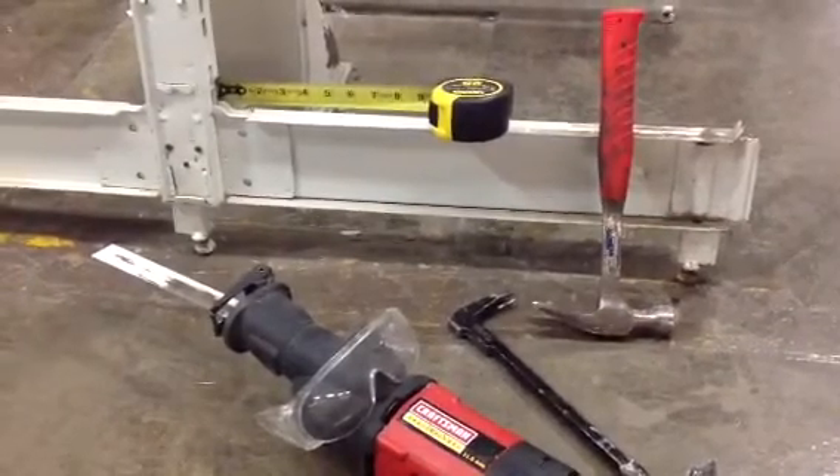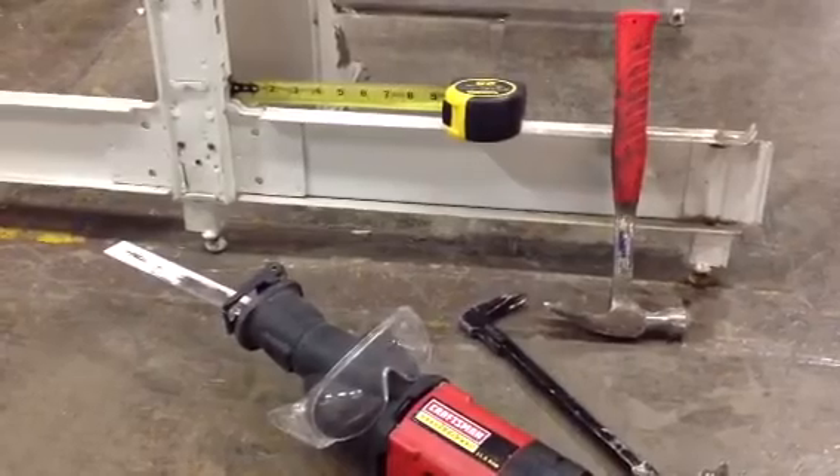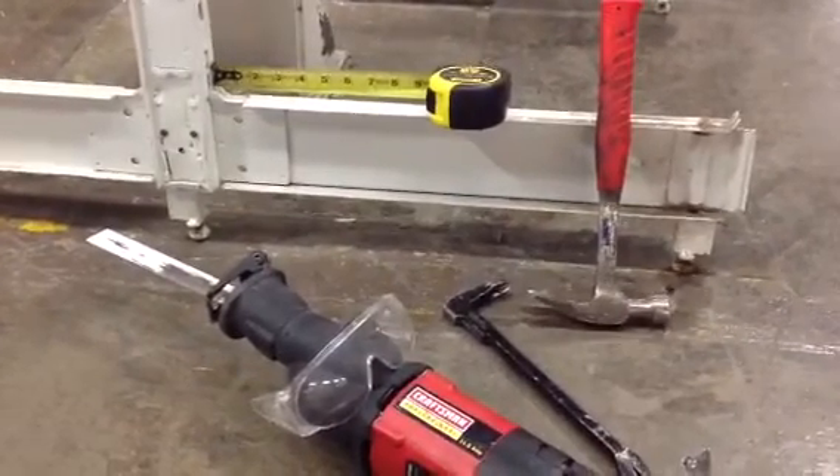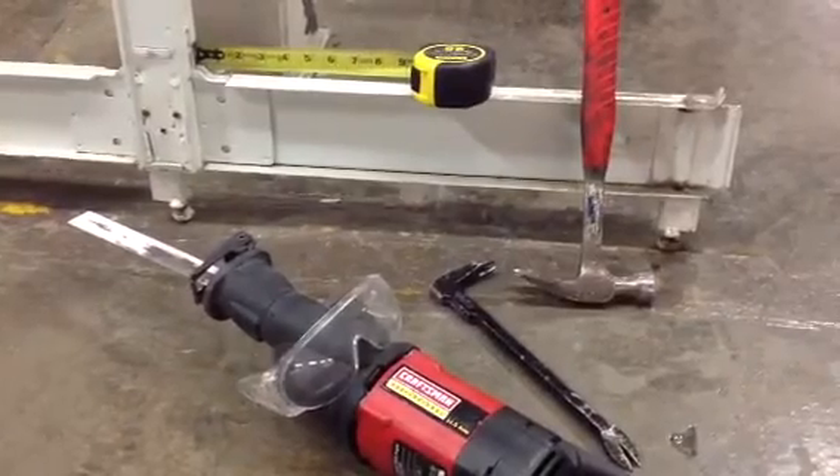This is a quick instructional video on how to remove a base leg from a Madix upright. Included are some of the tools that you'll need to use to do so.